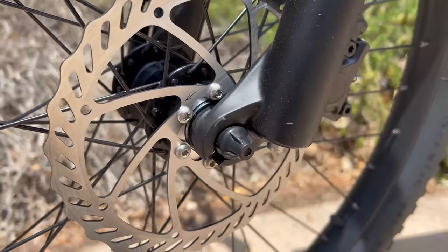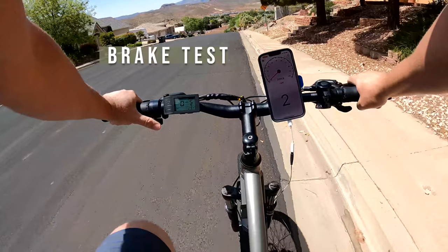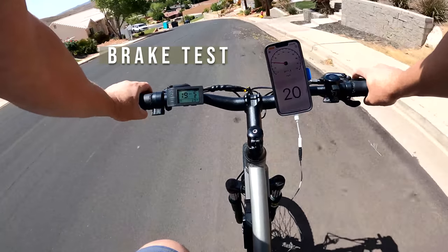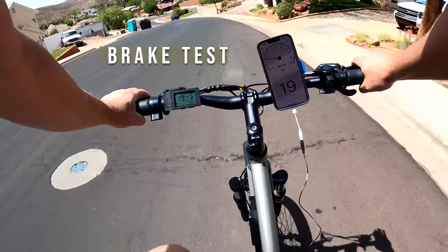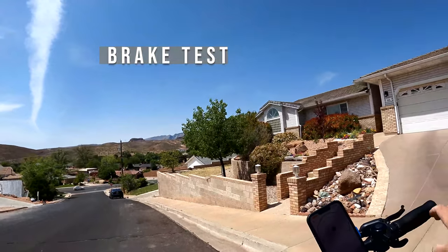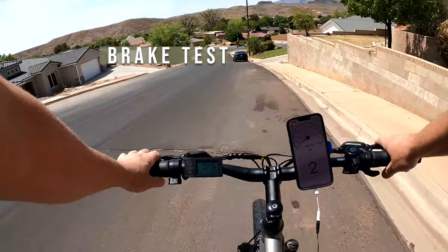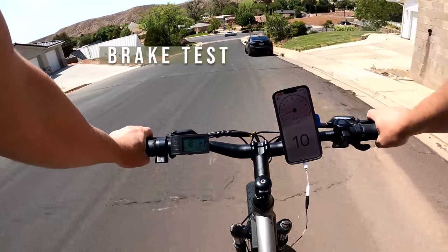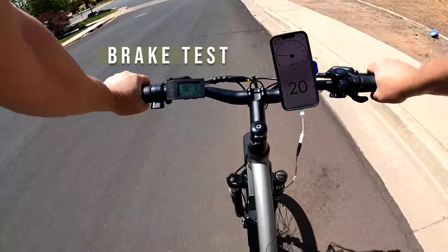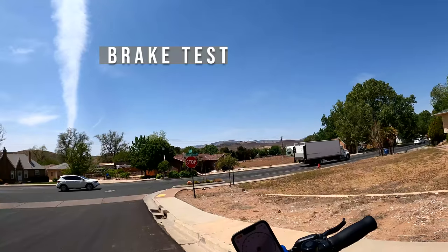This is the brake test. The bike comes with Pro Max 180 millimeter disc brakes with Pro Max levers. I'm heading down the same hill — lightly pressing the levers: no pulsating, nice and smooth. More speed, hard press — stopped pretty well with no pulsating, very smooth. That's what you'd expect from hydraulic brakes. Love the sound of hydraulic brakes. One last hard test — the back wheel skids quite a bit, but it's got pretty good braking power.